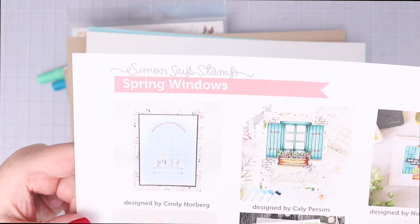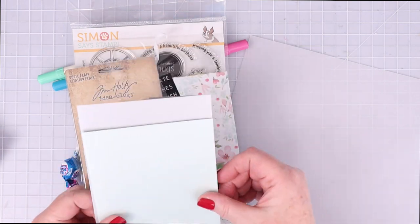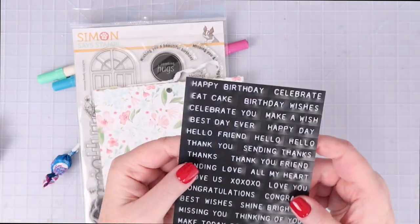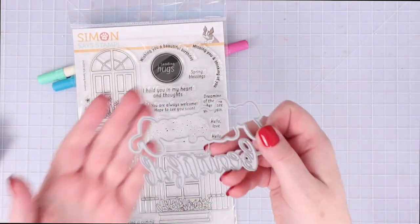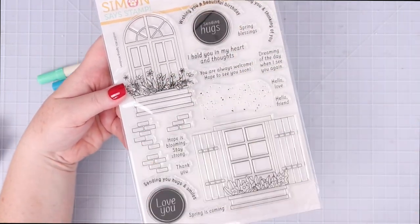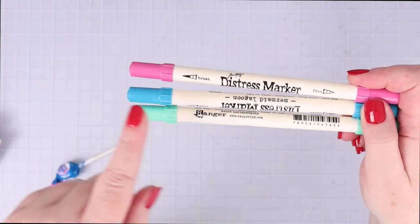Let's first just flip through the contents of the kit. Here's the Spring Windows inspiration sheet. In the kit you'll find an 8.5x11 sheet of watercolor paper, light blue cardstock, craft cardstock, a blue and silver envelope, an 8.5x11 piece of Simon Says Stamp vellum, an A2 piece of acetate, Tim Holtz Ideology quote flare, a sheet of Tim Holtz label stickers, pattern paper from Carta Bella's Paper Flower Garden pad, Simon Says Stamp Beautiful die set, Simon Says Stamp 6x8 Spring Windows stamp set with two window styles and many different sentiments, and Tim Holtz distress markers — three of them.